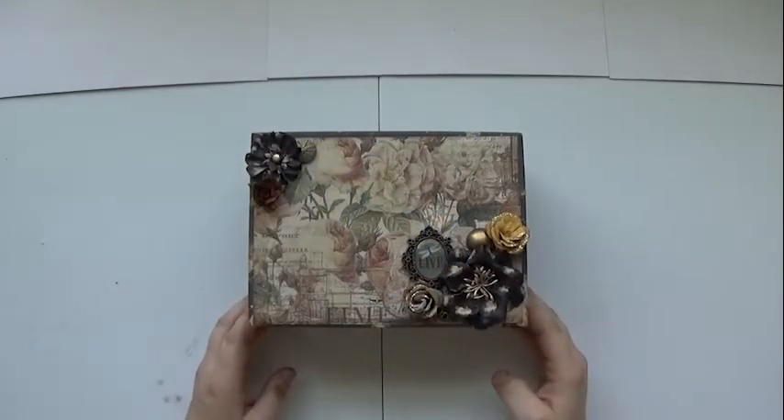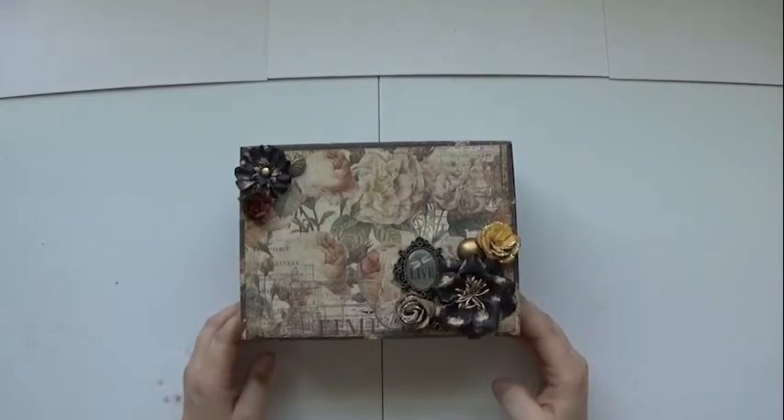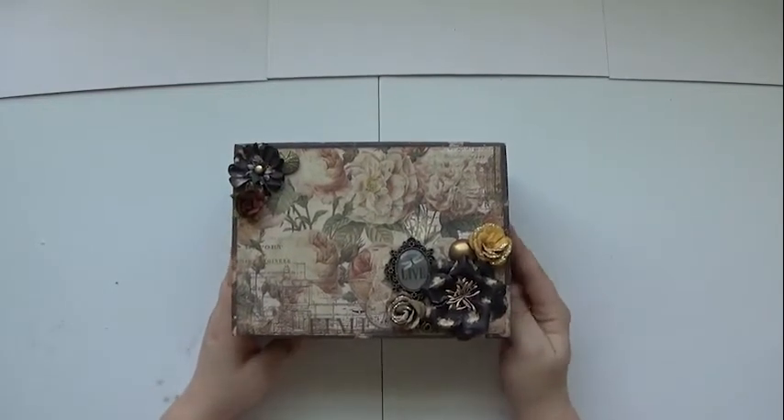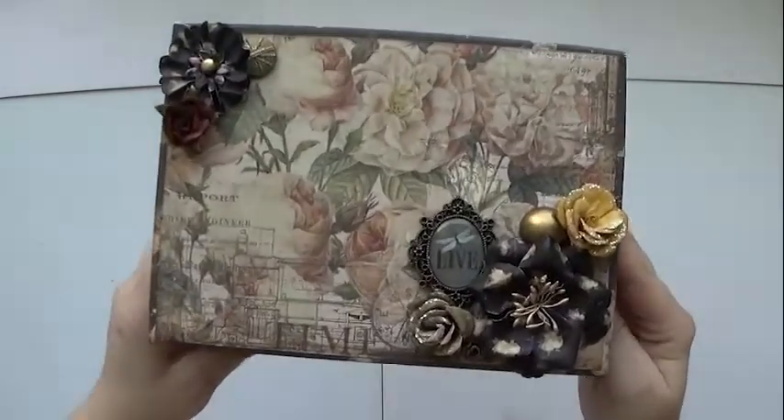Today I am bringing you project two of a place for time, and this is the box that I have created.